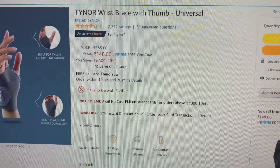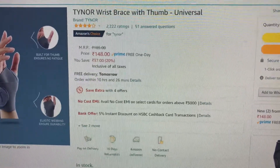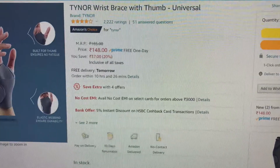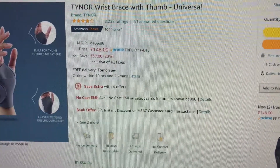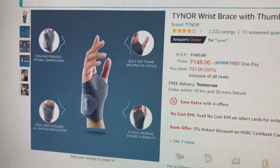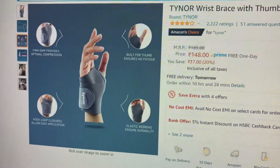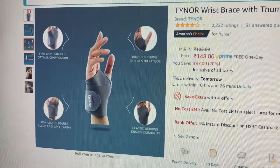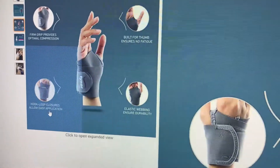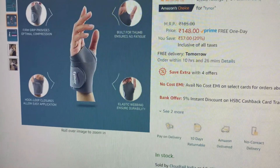Hello friends, hope you are doing fine. I'm back with another video. This time I'll be reviewing the Tyanor wrist brace with thumb, the universal variant. It has cost me 148 Indian rupees. It provides firm grip, optimal compression, build for thumb, ensures no fatigue. Hook loops and closures allow easy application and the elastic webbing ensures durability.